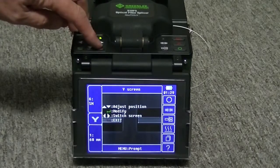Push the green arrow key to save the new position, or push the red arrow key to exit.